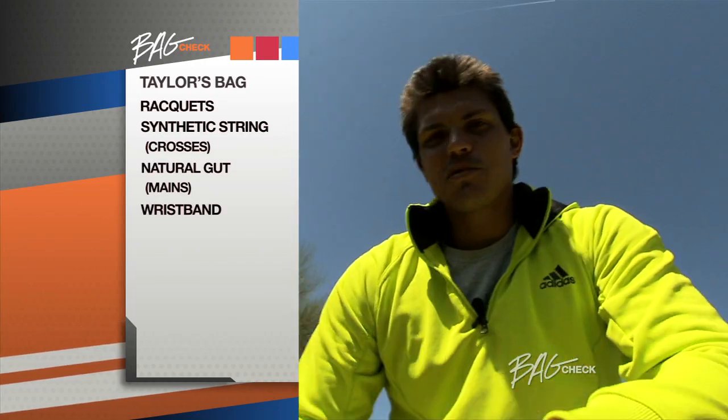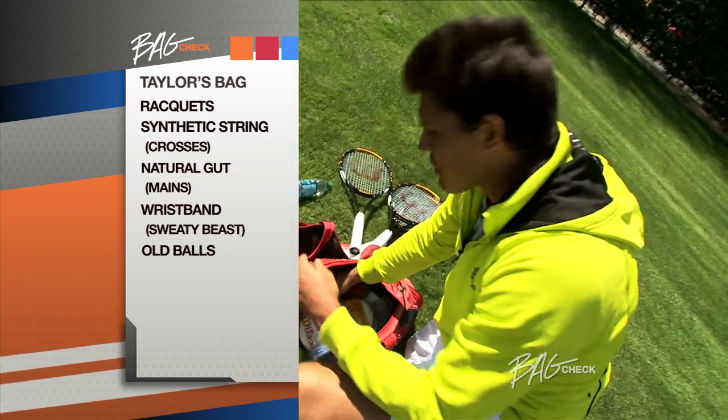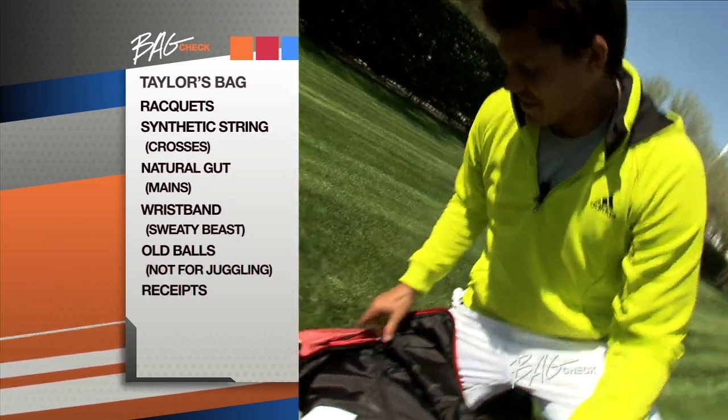Oh, you got a wristband — I'm a sweaty beast. Some old balls from the tournament, they're using the Penn ATP Tour. I do juggle but I'm not going to embarrass myself. Receipts — yeah, probably a lot of receipts in here.